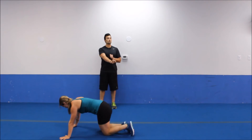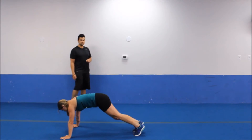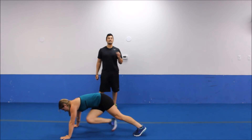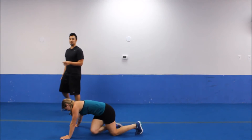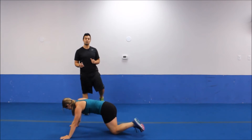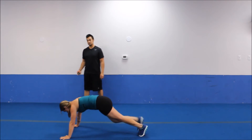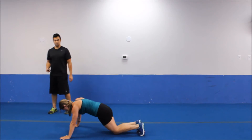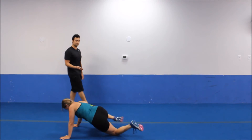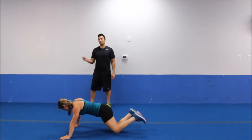Mountain climber position — remember, we're twisting now. Right to left, left to right. If you need to drop to your knees on this, it's going to be kind of awkward to twist — you can try to twist a little bit, but if it feels too awkward, just do regular mountain climbers. A couple of different variations Coral is giving you. We're going for five more seconds.